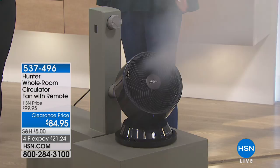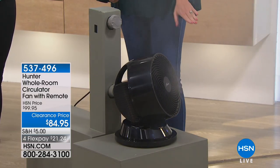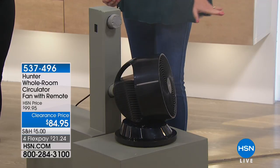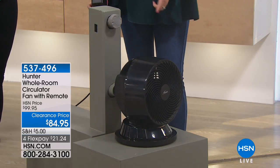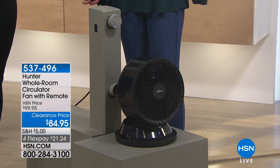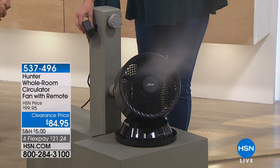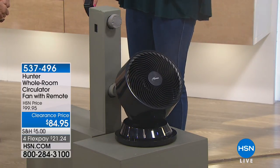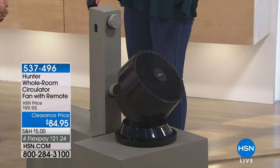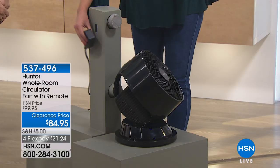In just a couple of seconds, you've seen it go side to side, you've seen it go up and down. Look at this side shot — it's getting that direct shot and then moving down. It'll go in this rotation as often as you want. You have complete control through a remote control. So imagine sitting in bed and just wanting that fan a little bit more to your side or a little bit higher, getting that nice slow rotation.